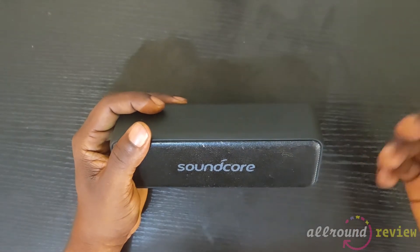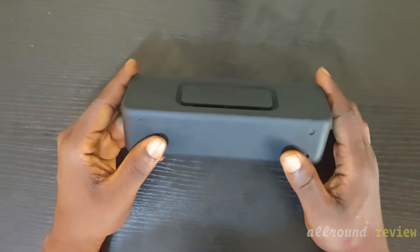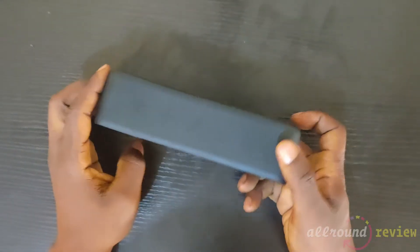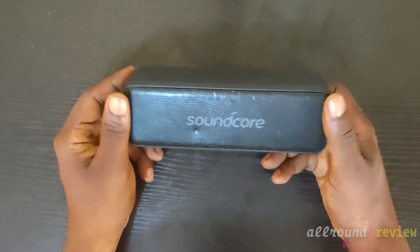The battery is not so bad. According to Soundcore, it can last for 12 hours, though it depends on usage, how loud the volume is, and how much bass the music has. The Bluetooth range is also very good.